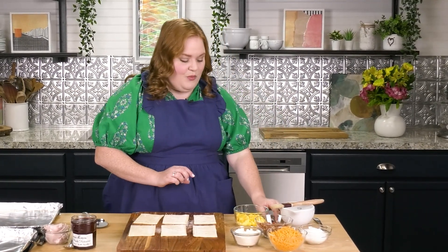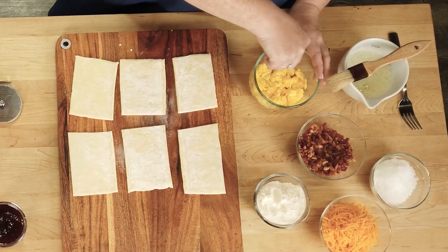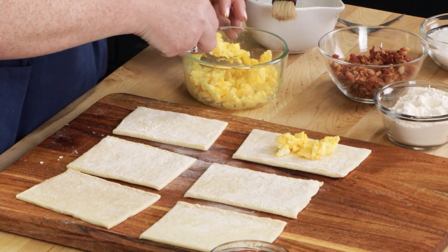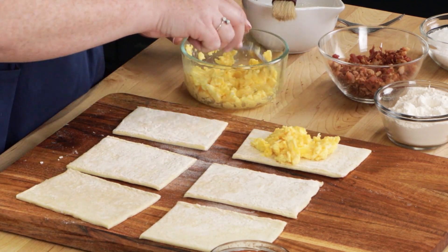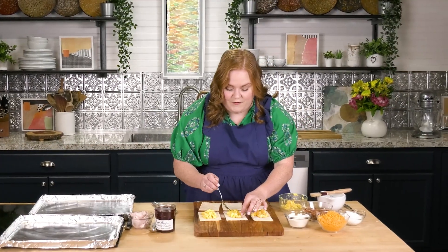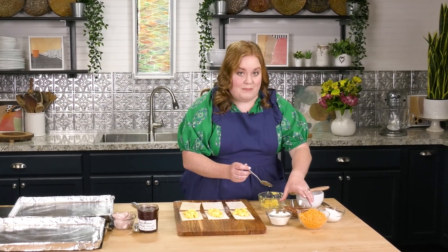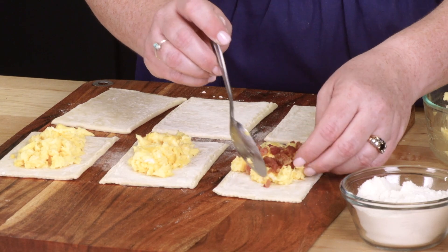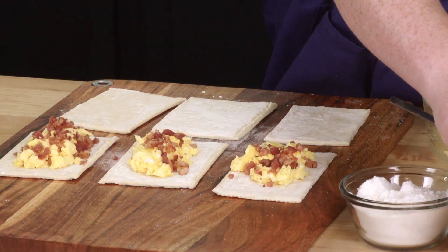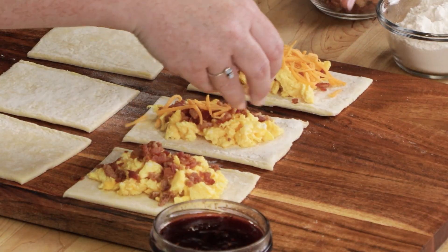Let's start with our savory — we're going to do a classic bacon, egg, and cheese. I've just got two scrambled eggs here, and I'm going to mash them up and make them as small as possible. We're going to place those right in the middle of the puff pastry. There are a lot of pre-cooked breakfast meats you can buy — I'm using real bacon bits here, so I didn't even have to bust out the frying pan. And finally, we'll add some cheddar cheese — a little bit or a lot, up to you.